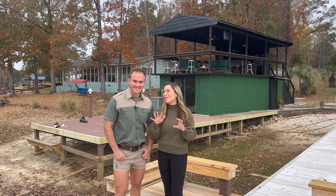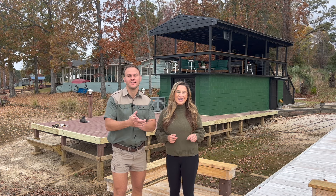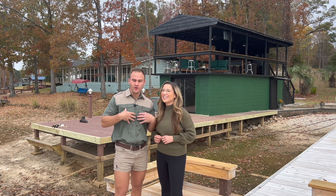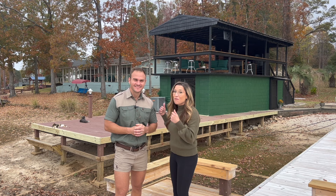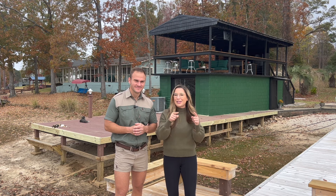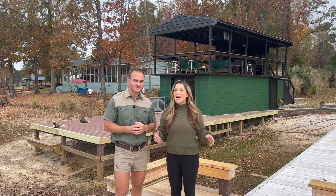What do you guys think of the boathouse? We are absolutely obsessed, but we'd love to hear your thoughts in the comments — things you think we should add or change. We're adding a little feature later on and will definitely make a video about it. Make sure to like and subscribe, and stay tuned because this is just the first project of many at this fixer-upper on Lake Murray. We are so excited to share it with you guys — thank you so much for your support, and we'll see you next week!